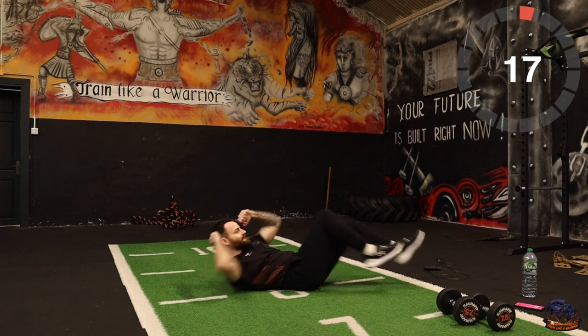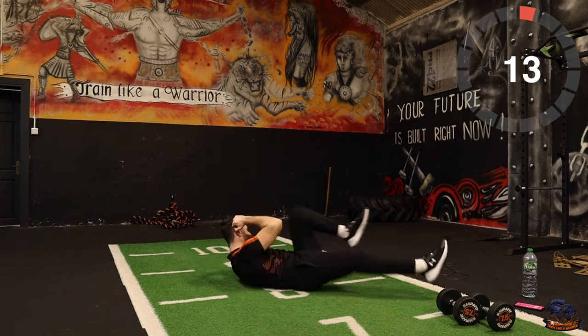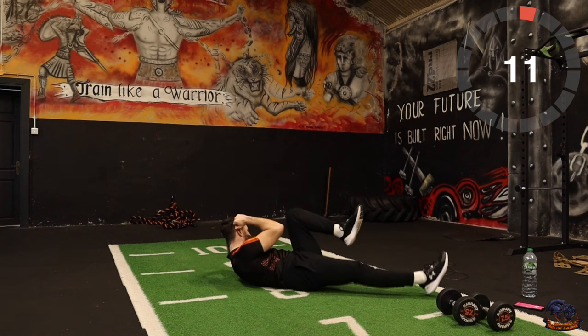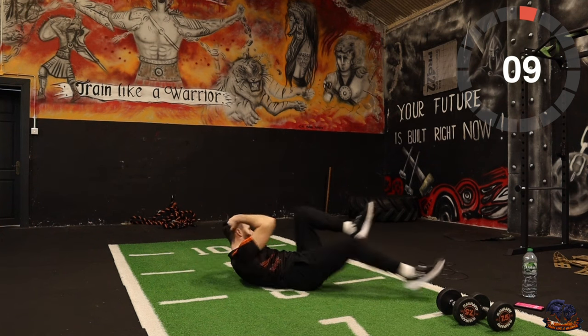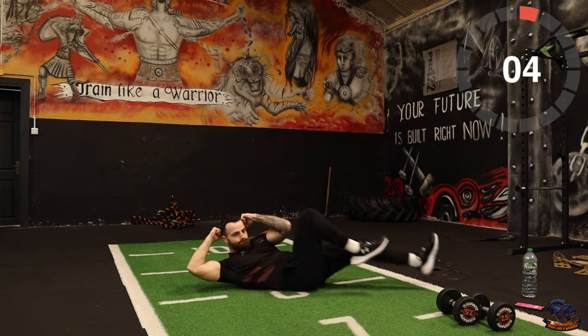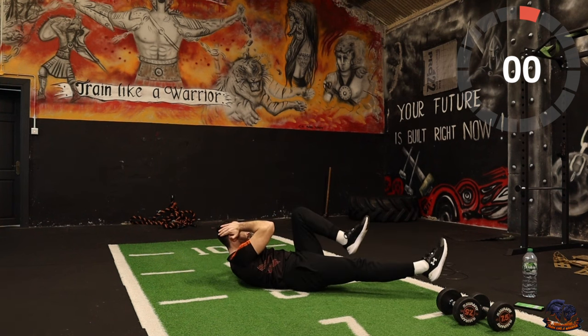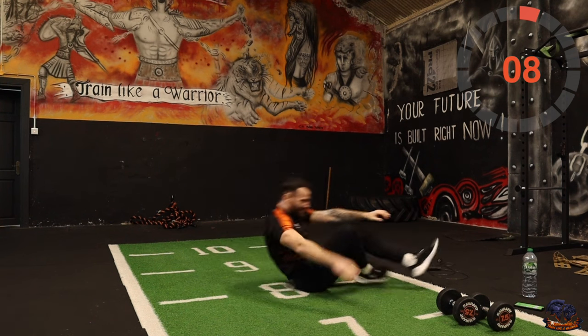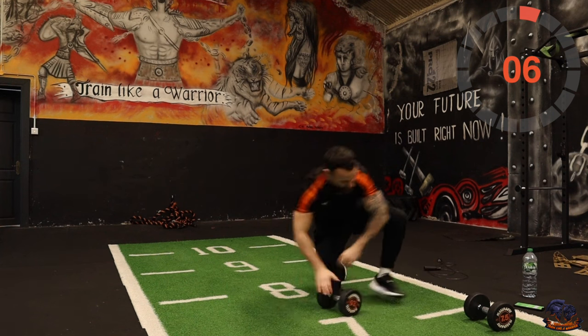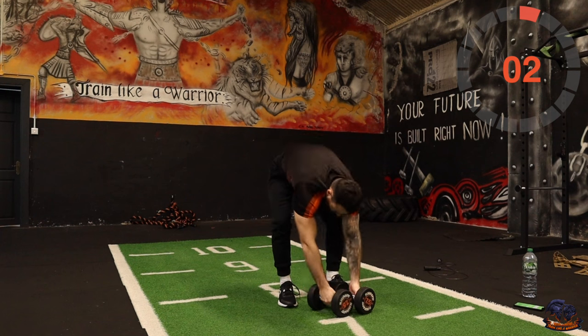Let's go for it, it's only 20 seconds. Every round — good, bike up, swings. That's the first set, two more sets to go. Let's go!